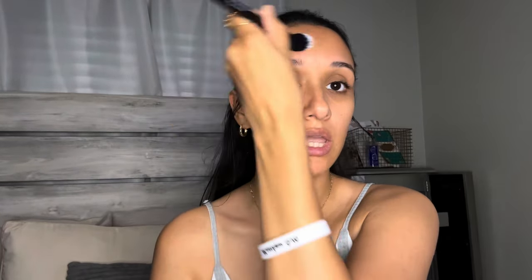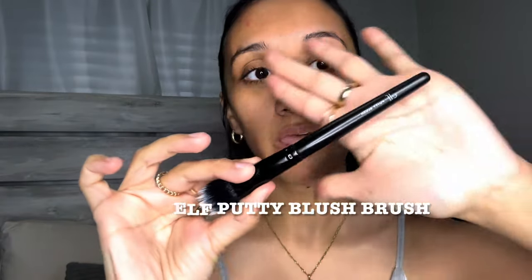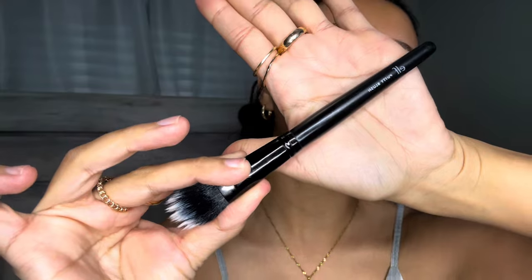Usually I use my fingers but today I decided to use my brush because I feel like it applies better and the application just looks good. I'm actually using the Elf Putty Blush — the cream blushes that you're supposed to use with this brush. But you could use this brush however you feel like. It really works well in your makeup kit for skincare and creams.